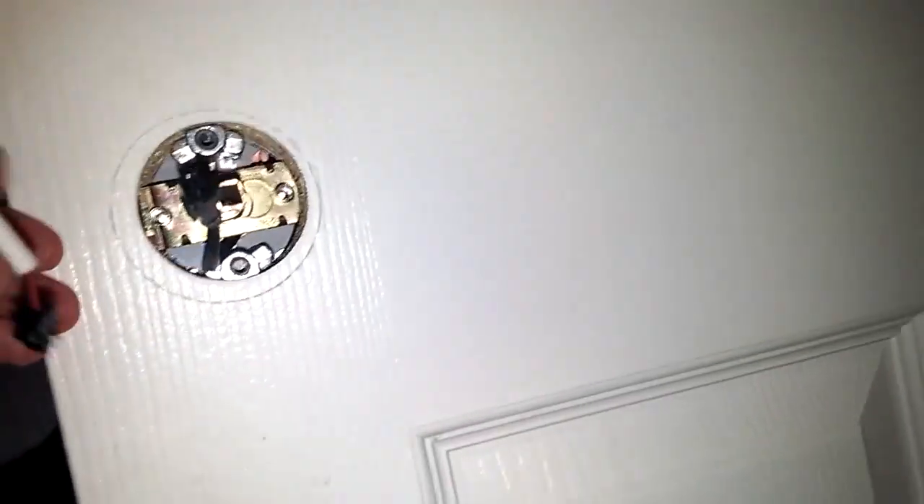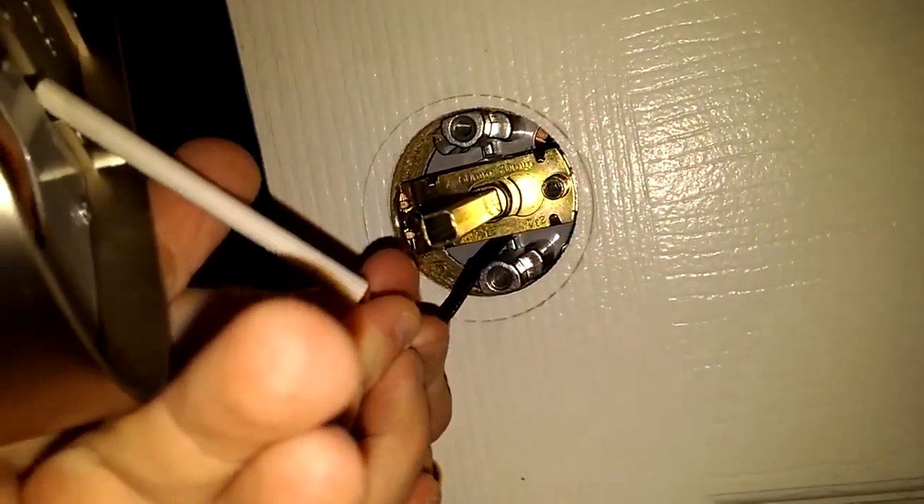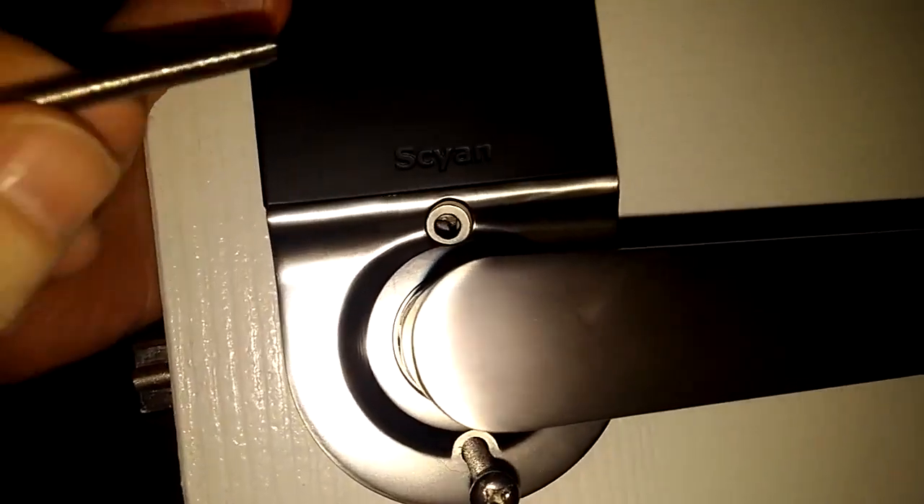Put it in nice and tight. Then you'll take your inside piece, connect the wire, and put that in the center. Then you'll take your screws, tighten those up, and that's all there is to that piece.